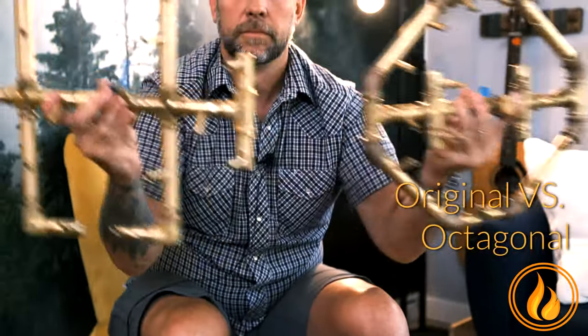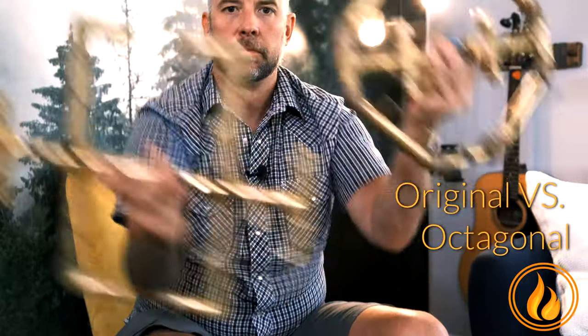Hi there, fire pit people. Jonathan, Montana Fire Pits. In this video, what the heck is the difference between a 180,000 BTU original crossfire burner and the 180,000 BTU octagonal crossfire burner?